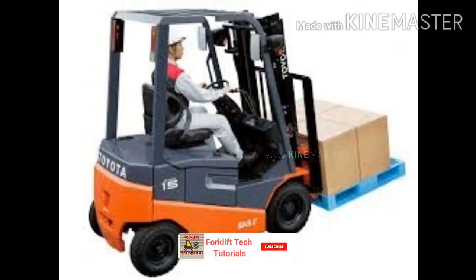Electric forklifts work like an automatic car — they have a forward and reverse mode. When the operator places the forklift in gear and presses the accelerator pedal, power is converted from the DC battery to AC for the electric motor by the inverter. The accelerator pedal sends a signal to the controller, which adjusts the vehicle's speed by changing the frequency of the AC power from the inverter to the motor. The motor then connects and turns the wheels through a cog.